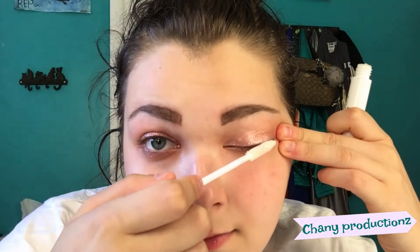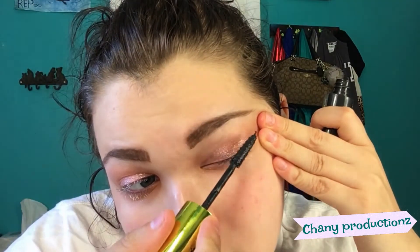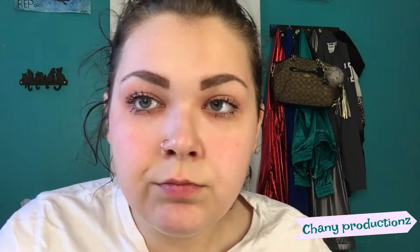And now we are going to add the mascara primer. And this is good for everyday — like, if you're late for work, if you look rough, and just... I don't even know what I'm saying. And there we go. All-nighter. Hungover. And still looking fab.